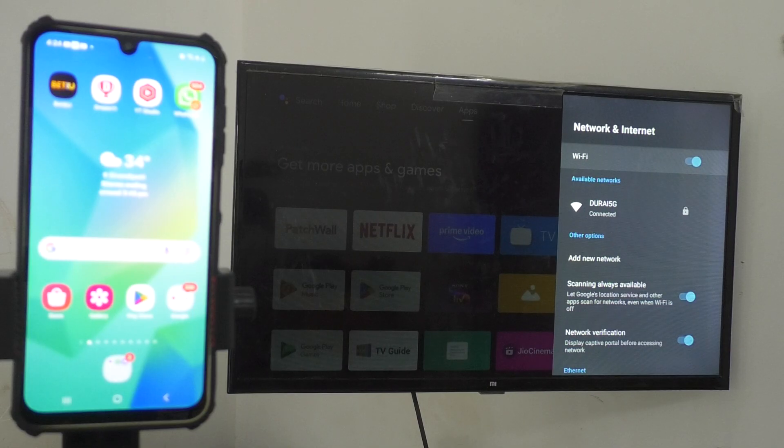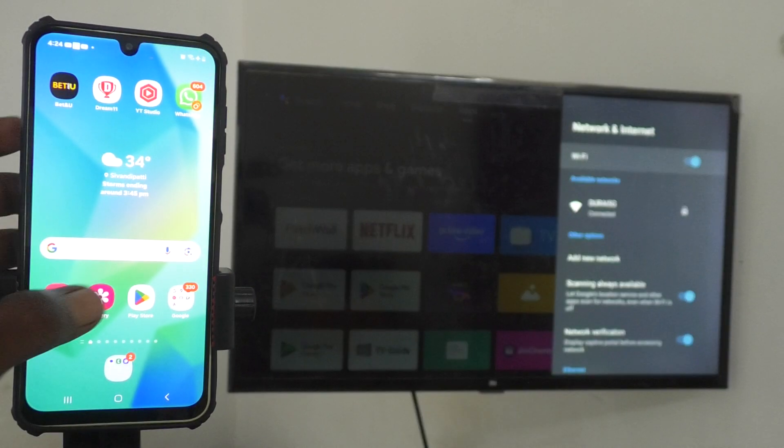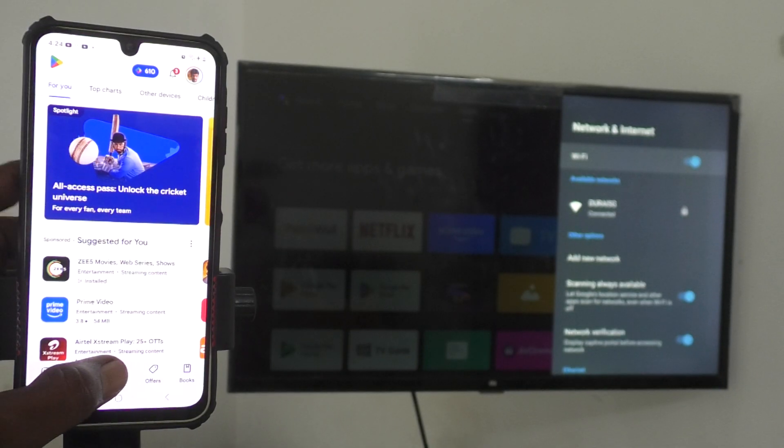Make sure the common Wi-Fi is used on both devices. Otherwise, if you don't have any Wi-Fi, go with the second option: create a mobile hotspot from your phone and connect that hotspot to your TV. Now come to your phone, go to the Google Play Store, and open the Google Home app.